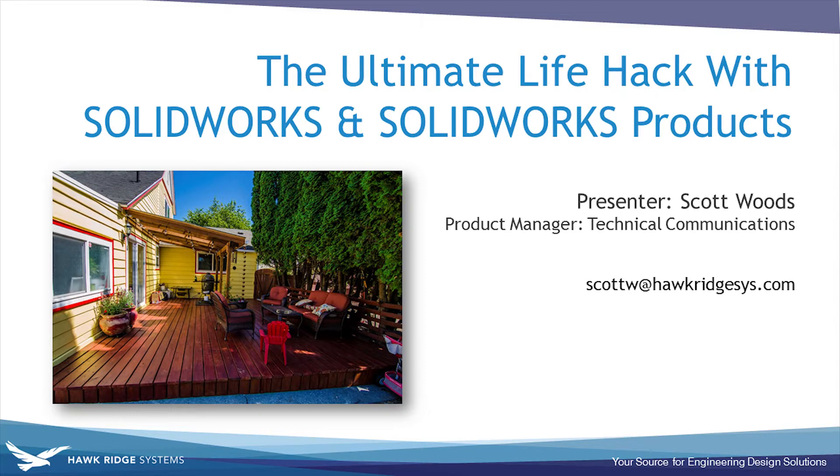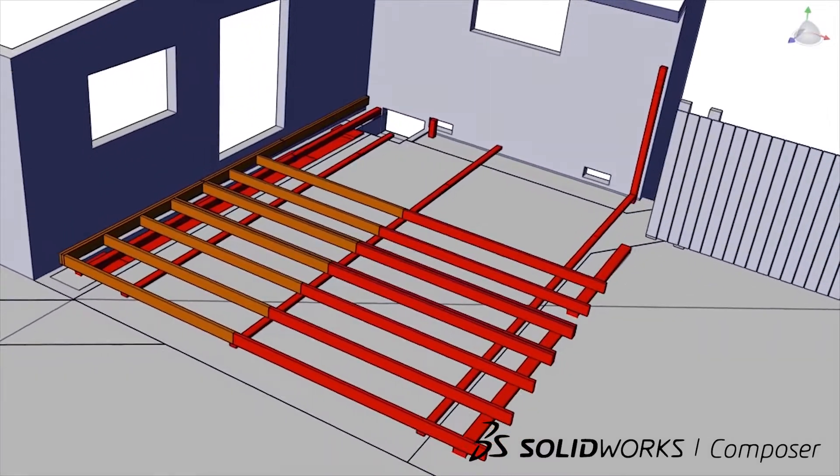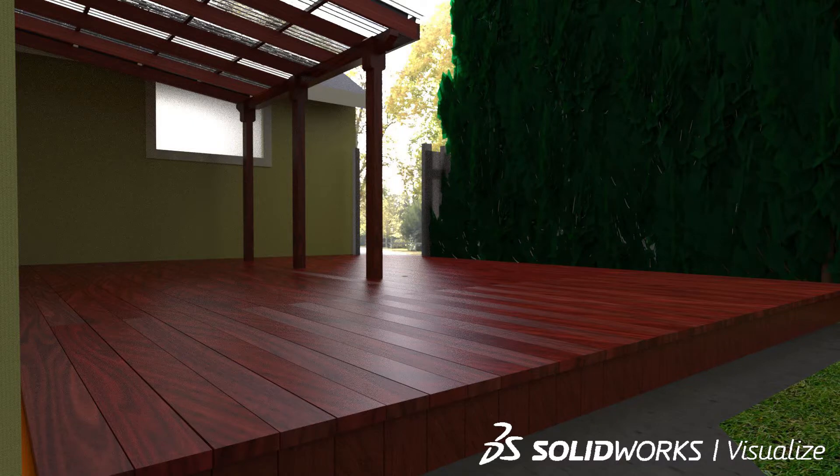Hi, and welcome to the ultimate life hack with SOLIDWORKS and SOLIDWORKS products. My name is Scott Woods and I'm the product manager for our technical communication suite here at Hawkridge Systems. This video is going to include SOLIDWORKS CAD, SOLIDWORKS Composer, and SOLIDWORKS Visualize, and how these three enterprise tools can aid in everyday life outside of the office.